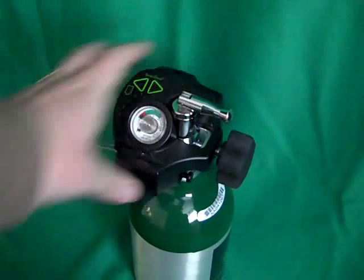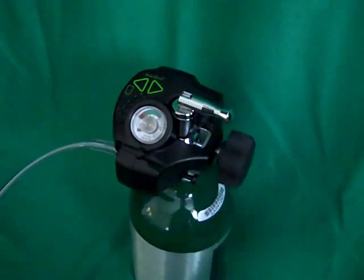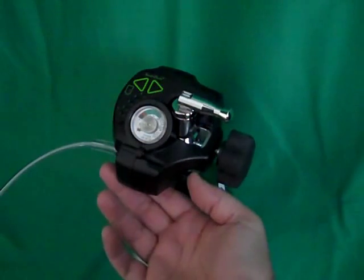SmartDose is equipped with a continuous flow backup. To switch the unit to two liters a minute continuous flow oxygen, simply pull out the black knob opposite the barbed fitting. Push it back in to switch the unit back into the SmartDose pulsing mode.